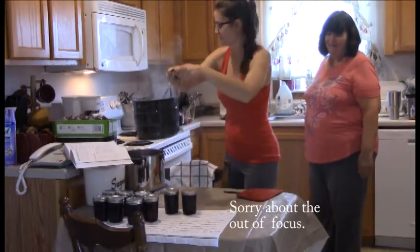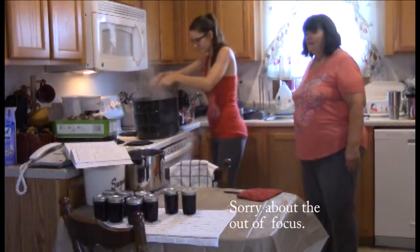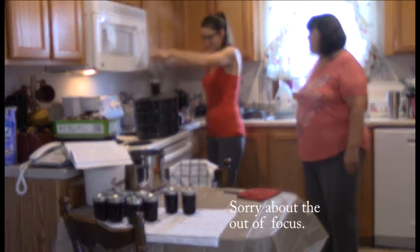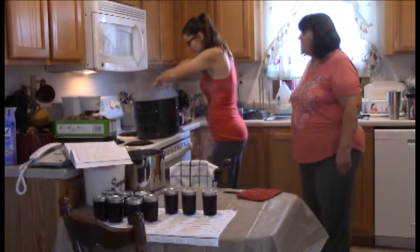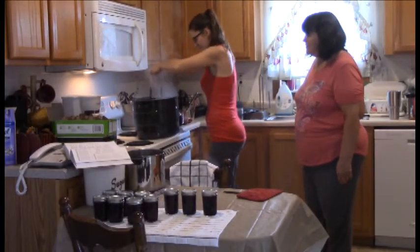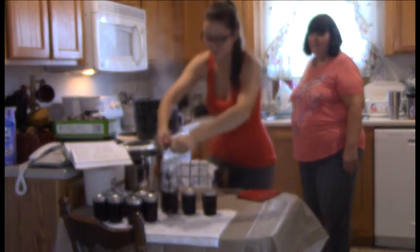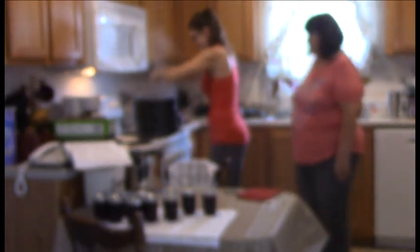One jar already popped before Karen even got it out of the canner — a great sign. There are seven more jars still to process. Another pop is heard almost immediately. Those pops are so fun to listen for — Kim remembers her first pop, and Karen recalls how exciting it was last year.